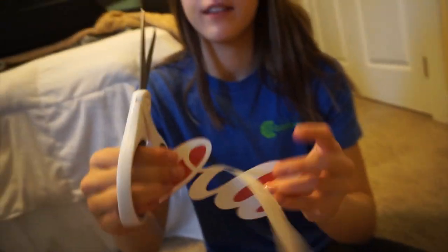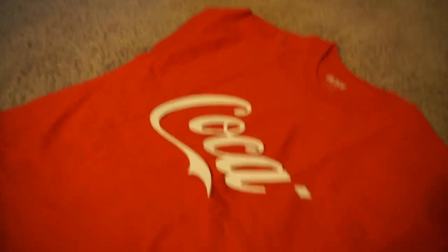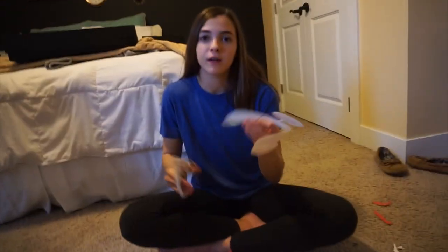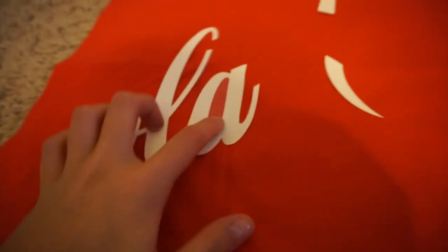I just finished cutting all of mine out. I feel like the second part went way faster and it looks pretty good. Sierra was struggling with cutting hers, so I'm literally going to cut the 'C' for her. She's working on the 'Ola' and she already laid her shirt out with the 'Coca' part on it. I decided to show you guys me tracing the soda tab real quick just to get the shape we want.